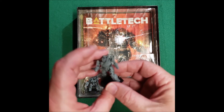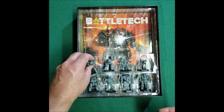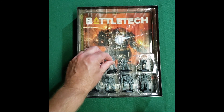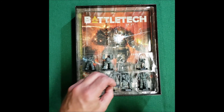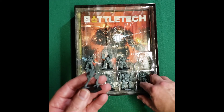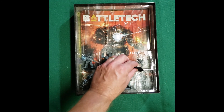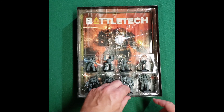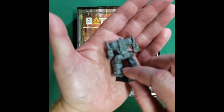You got eight mechs in here. We have the Shadowhawk, the Catapult — nice little mech here — and a Commando, a Locust. And then you get a Battlemaster. The Battlemaster is a little bigger, just a little bit bigger, by a few tons. We got a Battlemaster and an Awesome. Can't go to war without an Awesome. I like the Awesome.